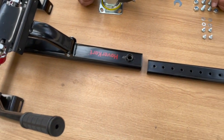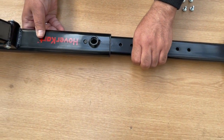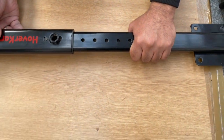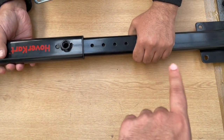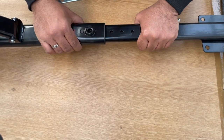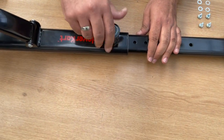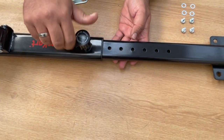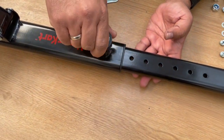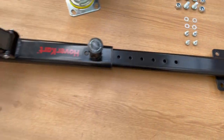Once you've attached both arms, the next step is to insert the subframe into the mainframe. Notice the holes inside the subframe which you can use to adjust the length accordingly. The hover cart is designed for both adults and children, so you can adjust it based on your leg length. Simply use the adjustment bolt to tighten the subframe into the mainframe.